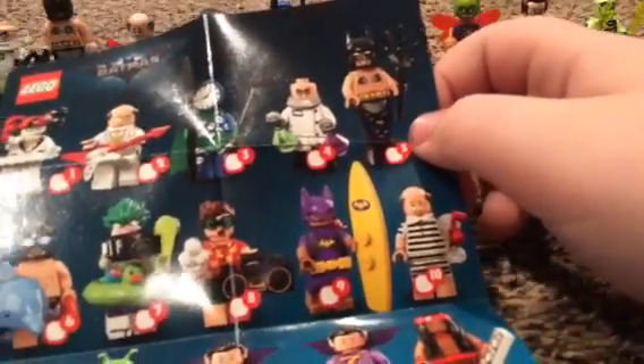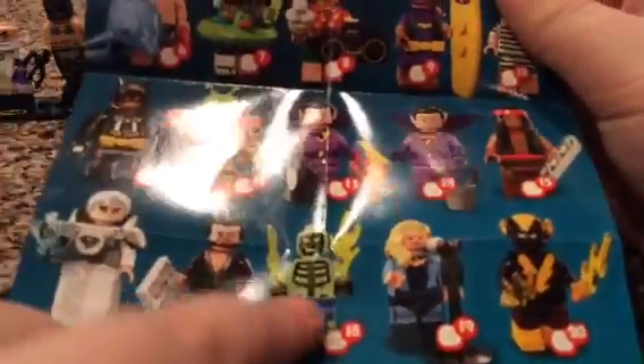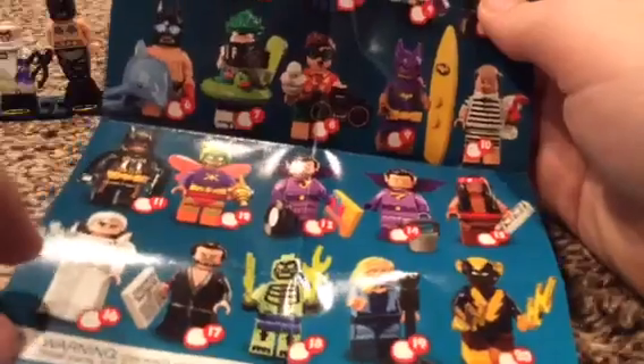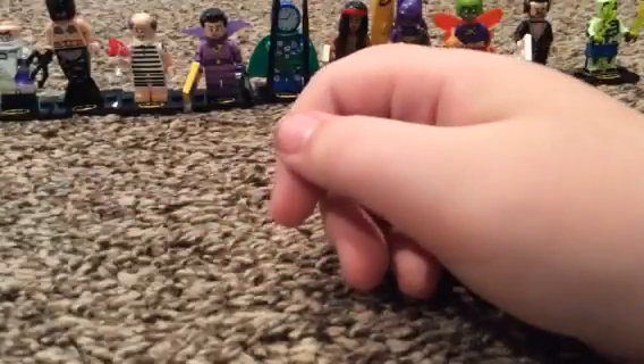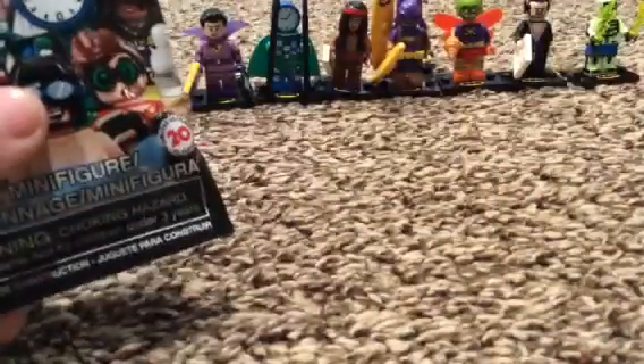I only have one more blind bag. Checklist: two down over here, three down over here, two down over here, and three down over there. So we only need ten more. Okay, that's awesome! Time to open up another one, and we're doing these blindfolded - well, we're not gonna actually use a blindfold.